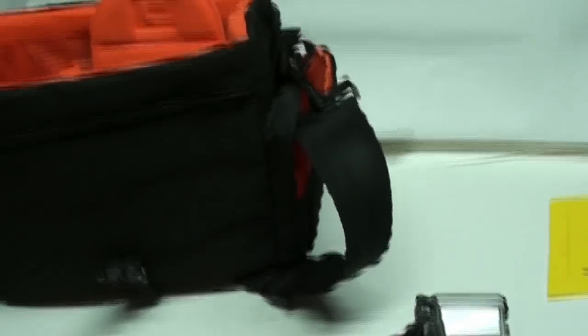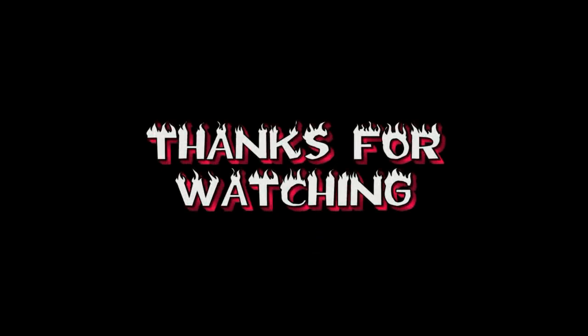Hope to get her going on something soon. Maybe make some new intros and stuff and things like that. That'll be pretty awesome.